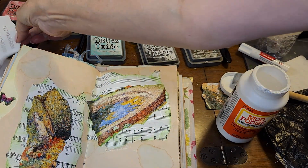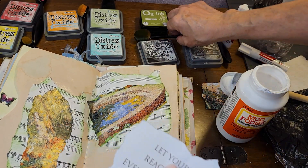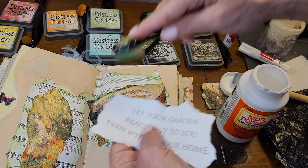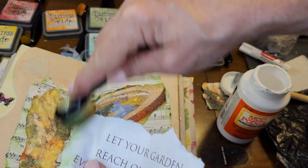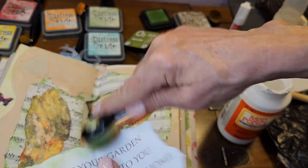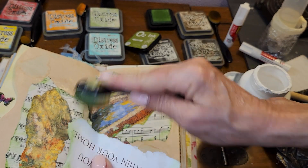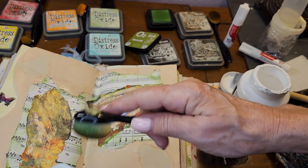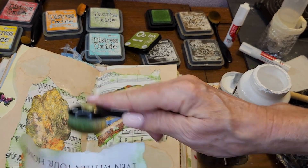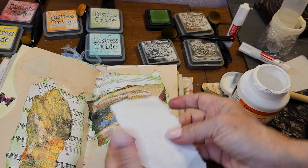I really like this and I think it deserves a flower — a handmade paper flower. You're going to get one. You're not going away without a flower on it.